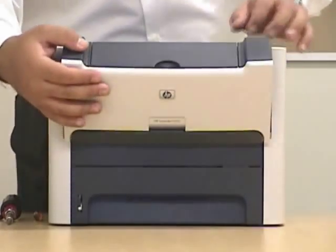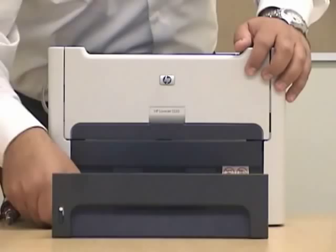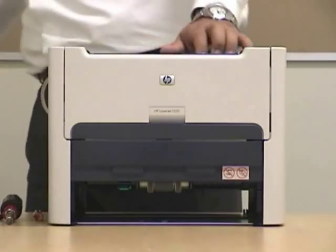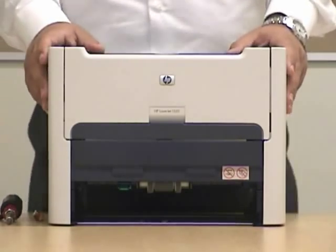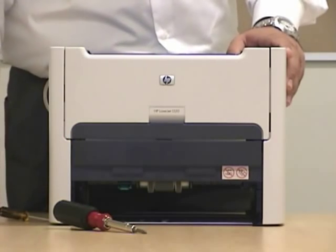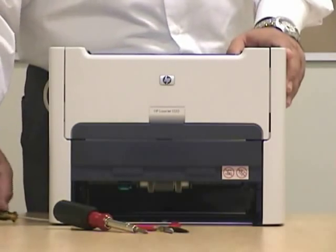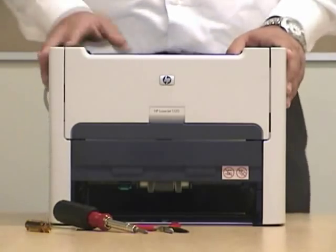Right after that you can just close this unit and we'll remove the paper tray. The tools that we're going to require are a Phillips screwdriver, needle nose pliers, and a small flathead. These are the basic tools that we're going to need.